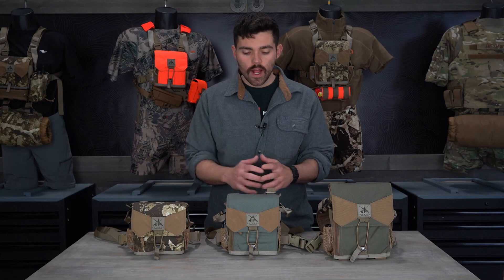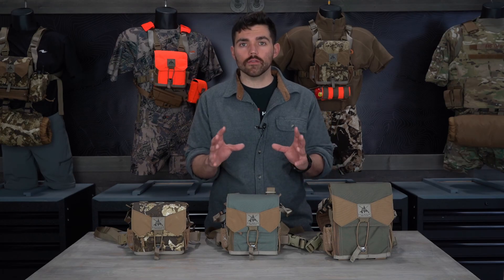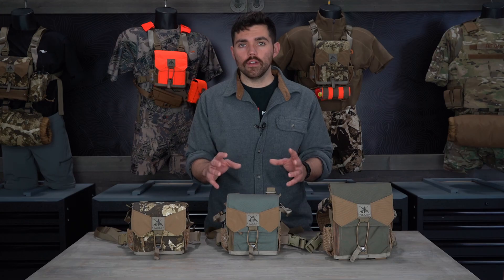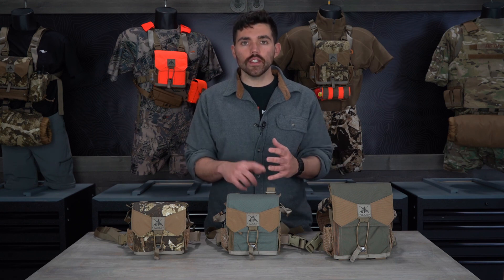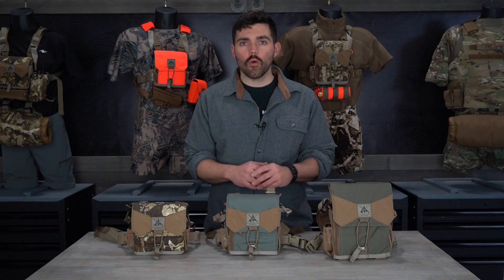If you have two sets of binos and only want one harness, we recommend buying the harness for the larger set of binos, then refer to our gear foam hack video — it will show you how to run two sets of binos out of one harness size. If you have any other questions on sizing, please email us or give us a phone call and we'll walk you through it. Thanks for watching.